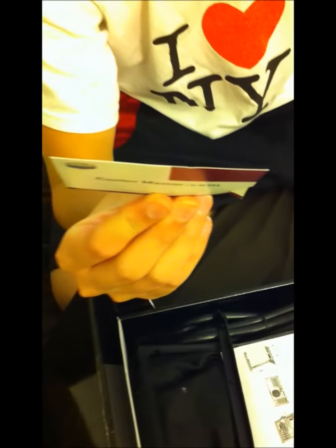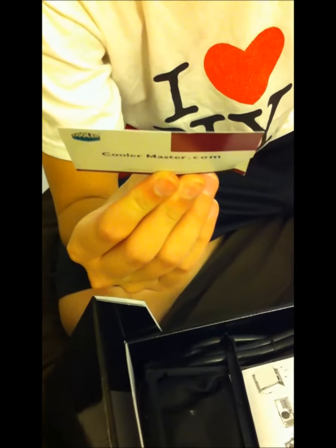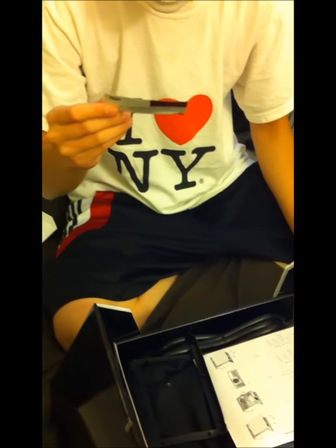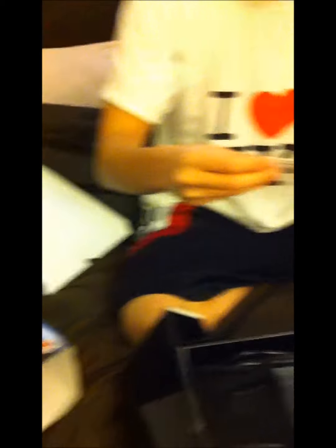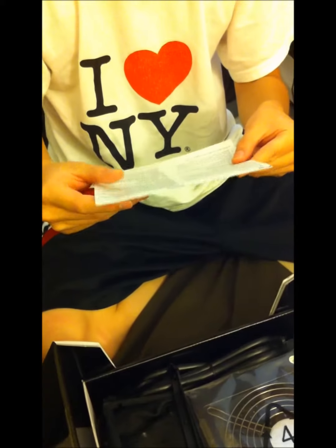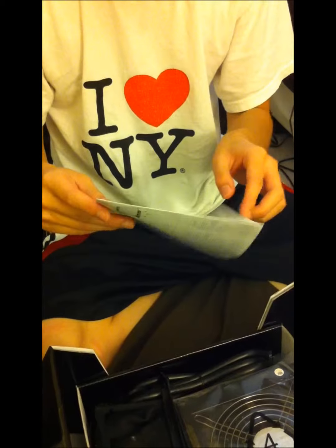We have a limited warranty card — you put your product name and serial number on it and it gives you the RMA website. Here we have the user's manual. The warranty is a 5 year warranty. The manual includes simple instructions on how to install the power supply and connector descriptions.